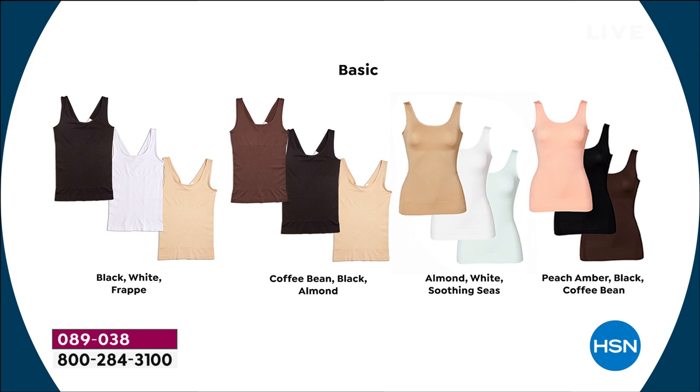Easy choices. Or you can do a basic. The black, white, and frappe is the no-brainer. If you're not sure what to do, get the black, white, and frappe — you're going to have a nude, a white, and a black, and you'll be all set. There's also coffee bean, black, and almond if you want those tones.